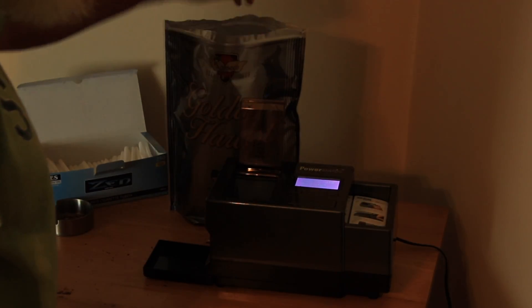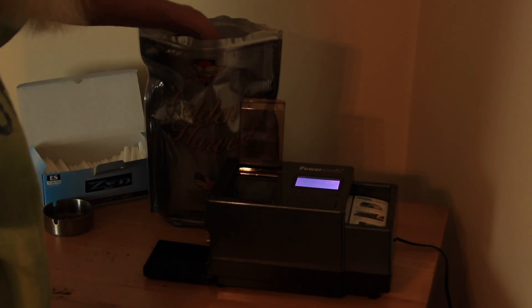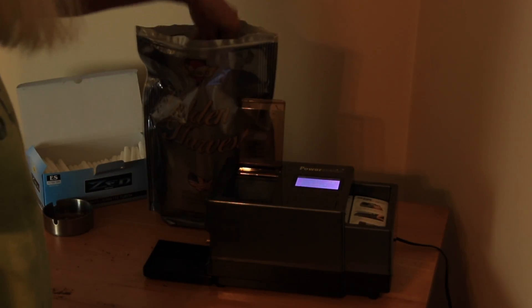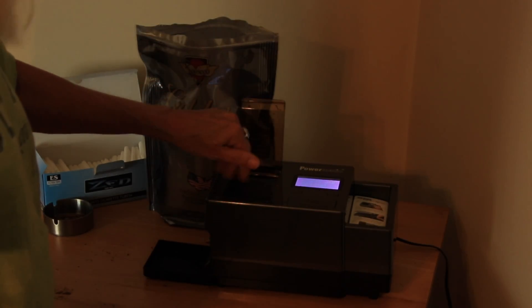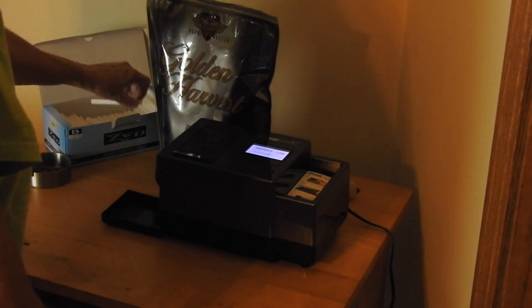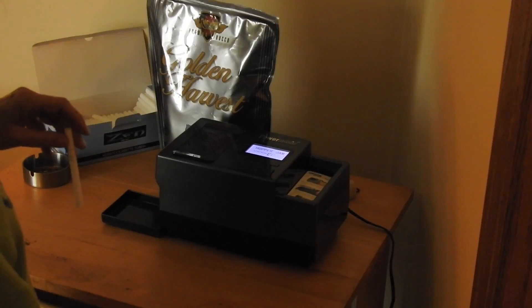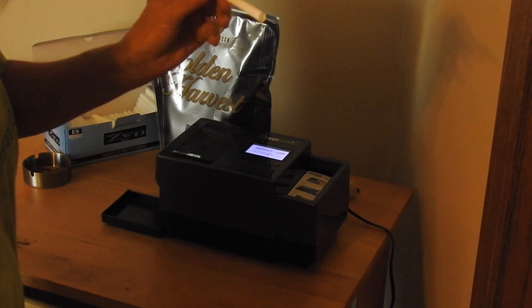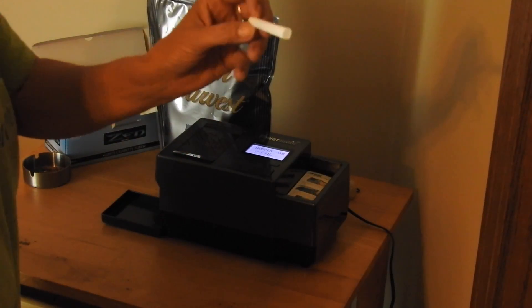You just lift up the lid for the hopper. I've been using Silver Golden Harvest — just close the lid. It says you're only supposed to use regulars, not 100s. Well, I like 100s because I like more filter.